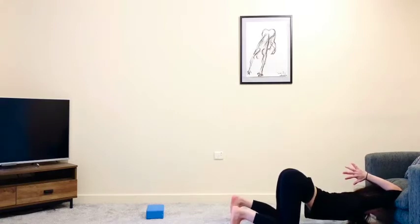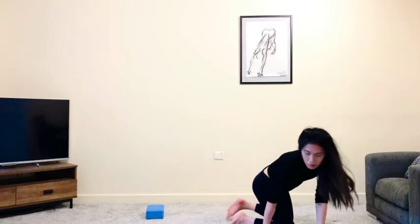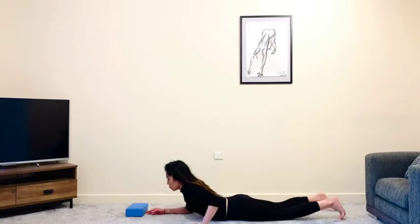Be mindful and keep drawing the navel in, and remember to keep that soft breath. If you feel like you're really struggling, you've gone a little too far in the stretch — and that's really important to recognize. Whenever you're ready, slowly lift all the way up and come to lie on your belly. You're more than welcome to pop yourself up with cushions.